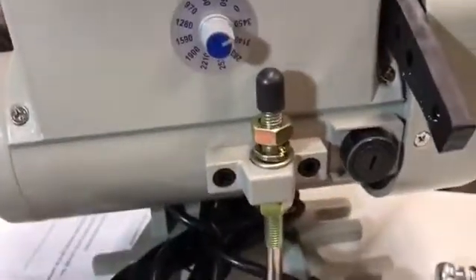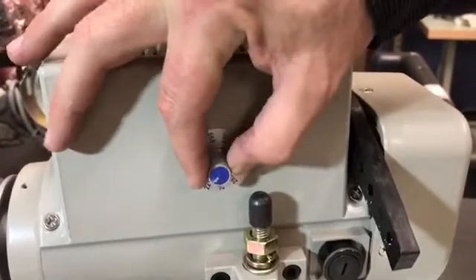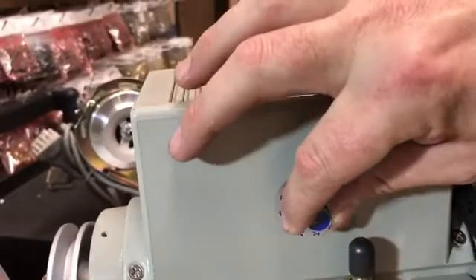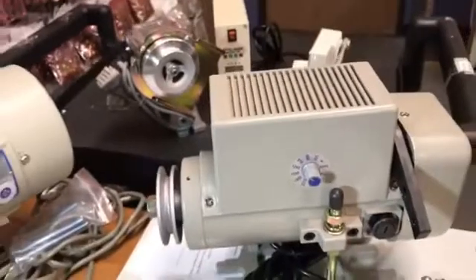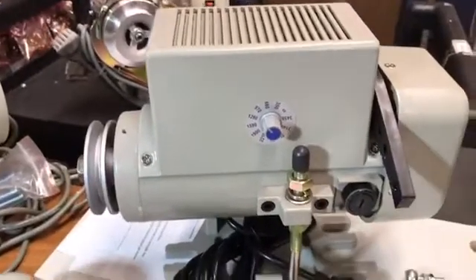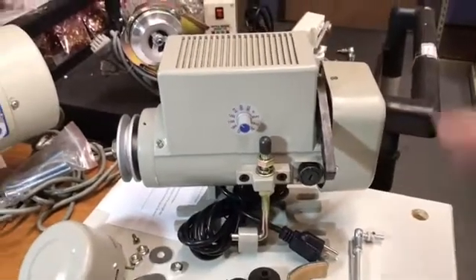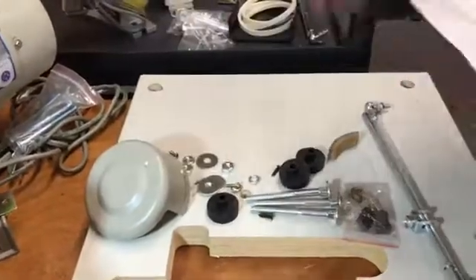A lot of people ask me if it's hard to change the speed — no, on a servo motor it's very easy. From zero, you can go as high as 3,450 RPM, or slow it right down. Very easy and very trustworthy motor. It's silent, it does not make any noise. I like this over any type of sewing machine motor. You can find this on our website goldstartool.com, and it comes with a parts book and installation instructions.